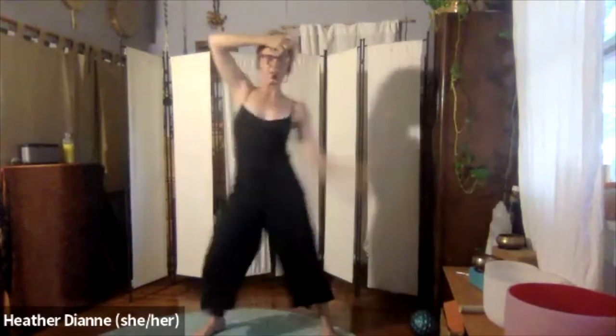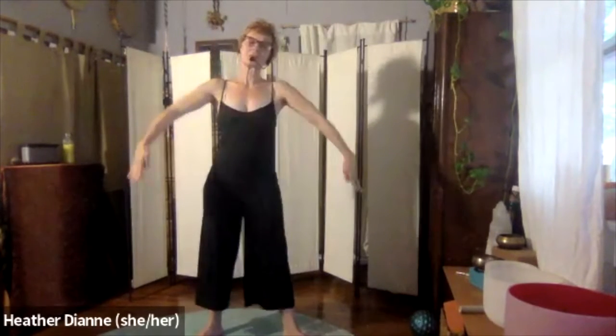Hello everyone and welcome to Little Bits of Dance Trails. I am entering this experience assuming you have warmed up. So if you haven't warmed up your body, please do take the time now. Thank you very much for tuning in.